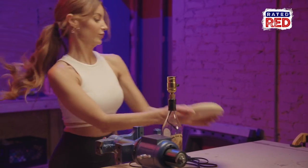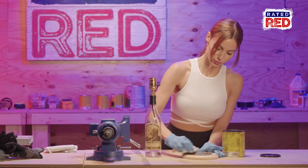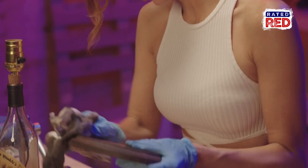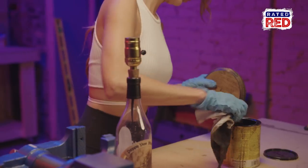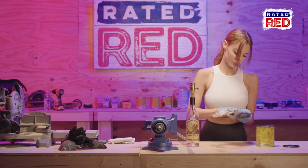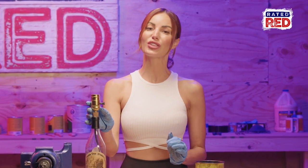Every new lamp needs a good base. It's time to stain, poly, and attach our base. Wait for our stain to dry, then glue the bottle to the base.